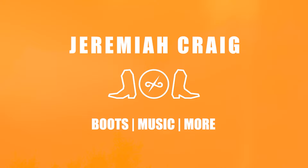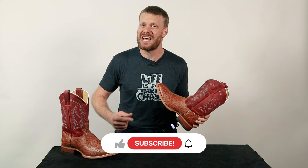Hey everybody, my name is Jeremiah Craig. Welcome back to the channel. If this is your first time here, please subscribe and always like and comment down below. I really like seeing your guys' thoughts about these videos.